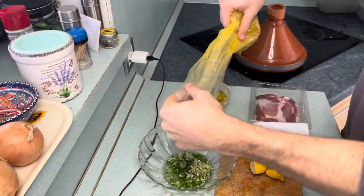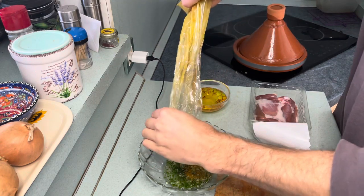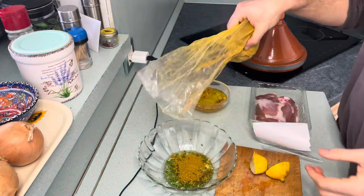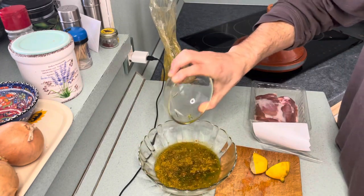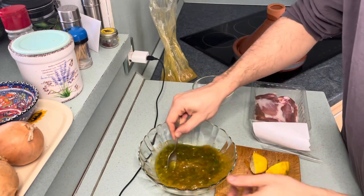All right, let's get the marinade going. Ras el hanout from Morocco. We're mixing our oil mixture. That looks about right, I hope that's enough. Saffron water is going to go in there with the saffron. This is a juicy marinade, that's okay. Break down all that ras el hanout in there.